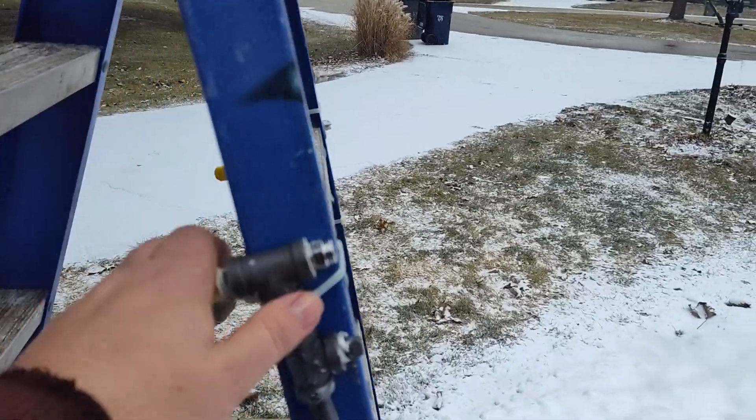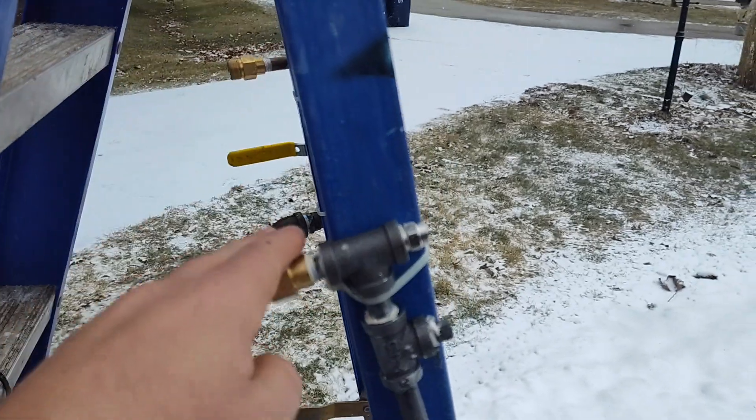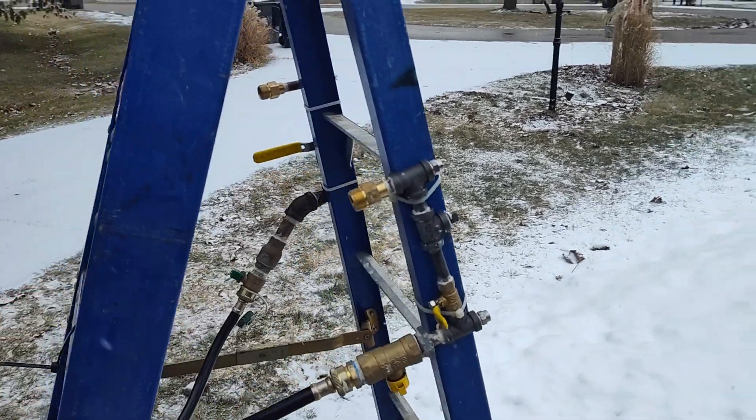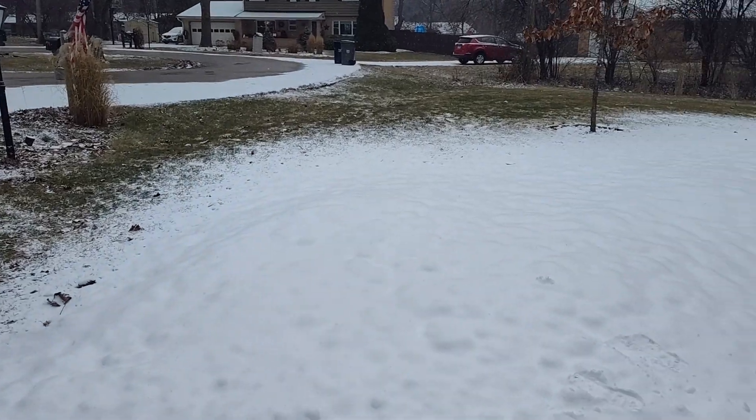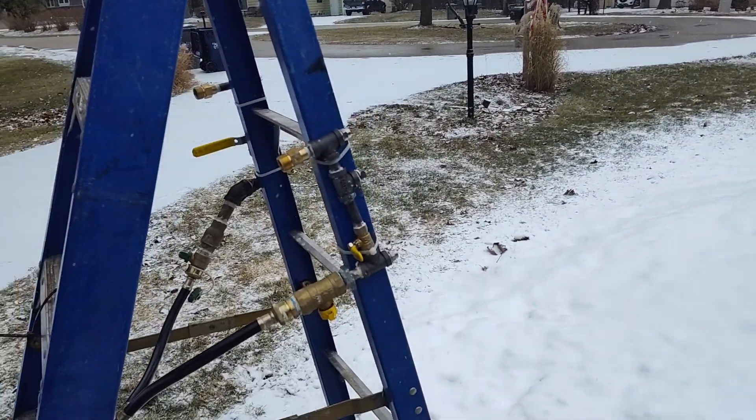I've also doubled the sprayers. I have two sets of sprayers now — I have it disconnected. I did this last night, so I put everything away and obviously I didn't want to film in the middle of the darkness.